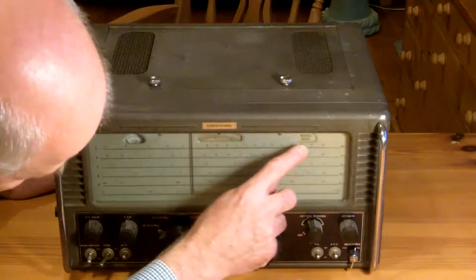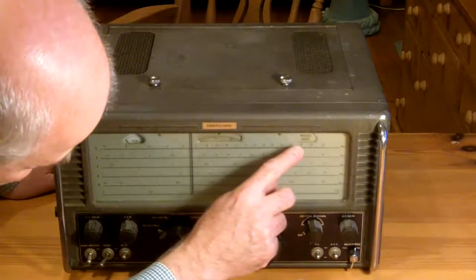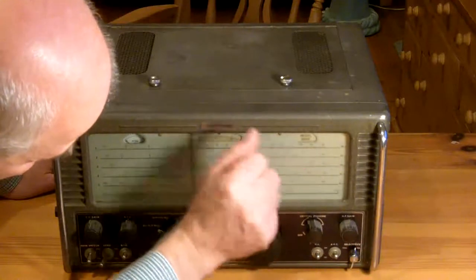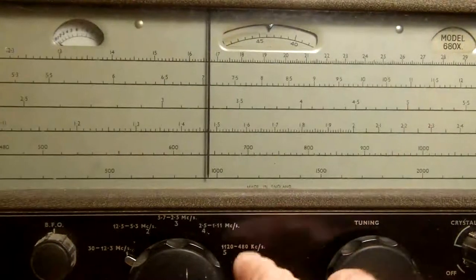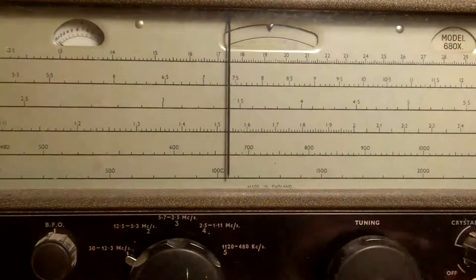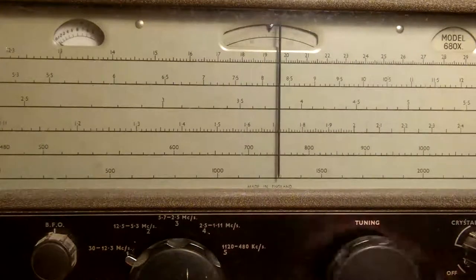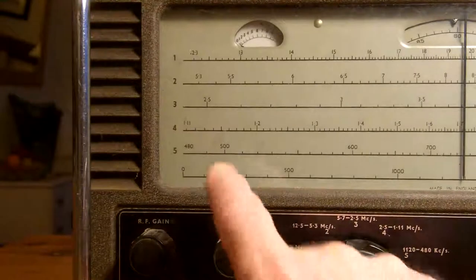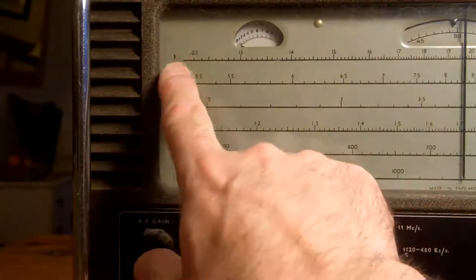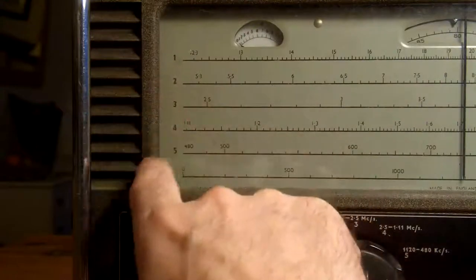In the dial there's a fine graduation working in conjunction with the pointer, and in the third window it says model 680X. So 680X confirmed. That about wraps it up for this video — I'll put a second part to this introduction under the heading of 'About Radio Part 21'. Hope you enjoyed that, thanks for watching, bye bye.